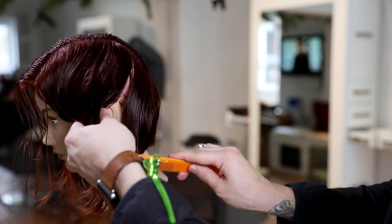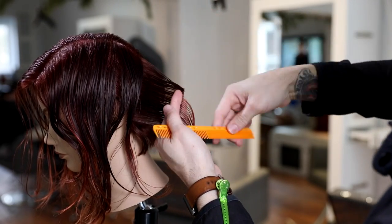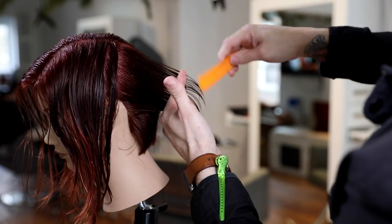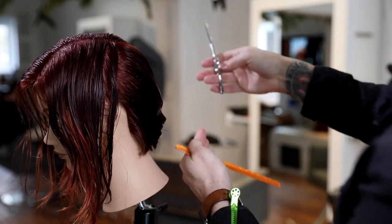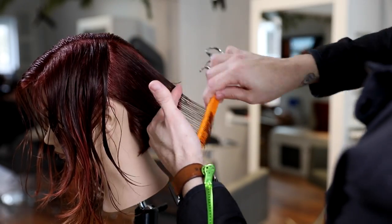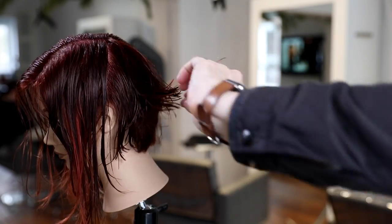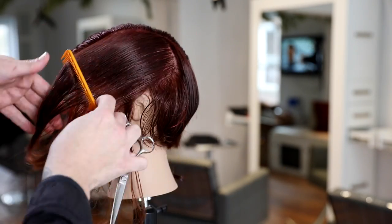The reason I don't want to do too much over-direction in the back is because I'd be building up too much weight in the front. This haircut does have a forward feel, but we're going to create that using disconnection, which is going to be a lot lighter than over-directing everything to the front. I work my way all the way up to behind the ear — you can see that nice graduation building up. We're utilizing the head shape to change the angle, so my finger angle stays the same but the actual elevation changes and builds up that weight around the occipital bone.